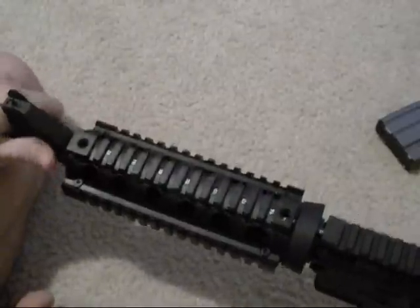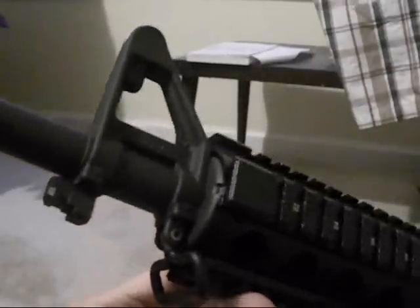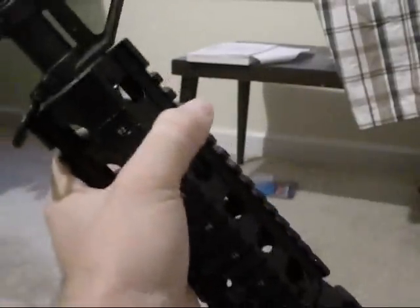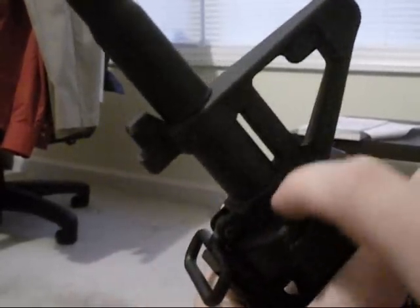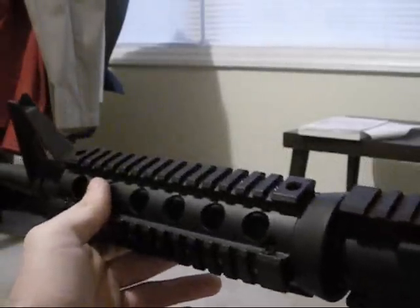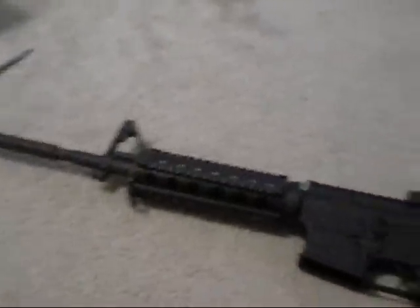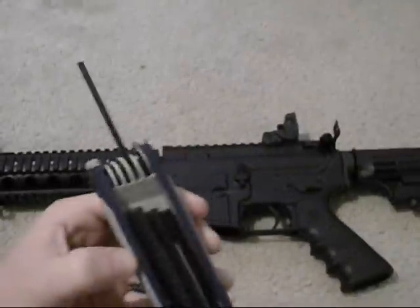And that's it, we're done. We now have our two-piece quad rail installed. Not quite as nice as the free float rails, but there's no permanent modification to the rifle. You don't have to remove the gas block or front sight — it fits right over this little locking ring. It looks nice, and now we have the ability to mount whatever accessories you want. All you need is your handguard removal tool and hex wrench.